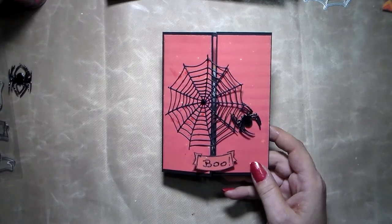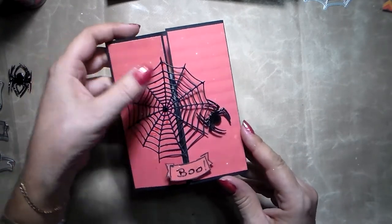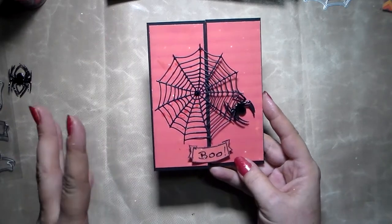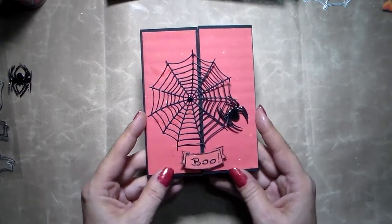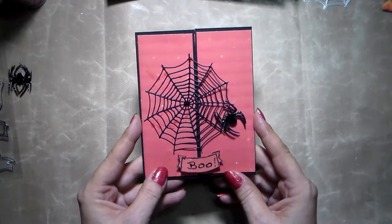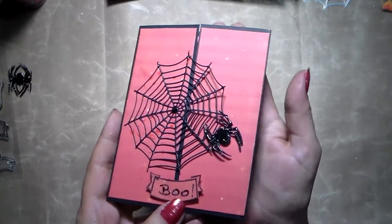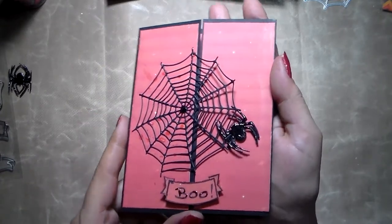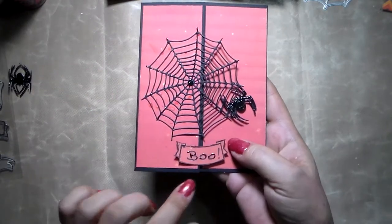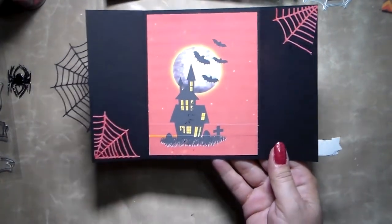Hello everyone, this is Chris from Sal Harmony. Thank you for joining me. Today's video is going to be about Halloween again, and I am going to make another card. I already did one, a very simple one, a few days ago. Now I wanted to make it a little more developed, a bit more complex, but it is still very simple. This is how it looks when it's closed — you've got a spider web here that is kind of loose on one side, there's a spider here, and when you open it up this is how it looks inside.